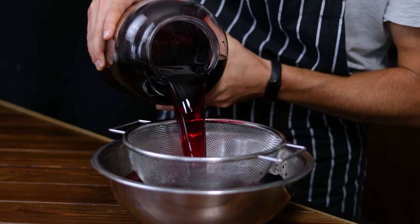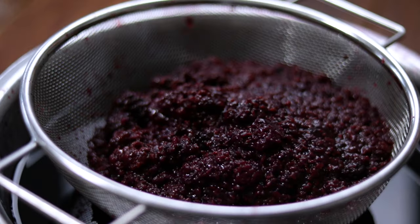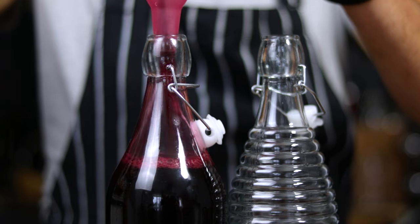After this time has passed, strain the liquid through a fine mesh or cheesecloth and remove all the solids. Then pour your finished liquor into a beautiful bottle or two.